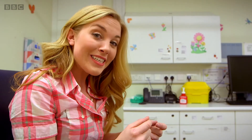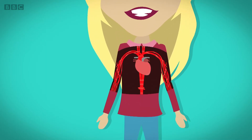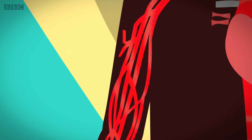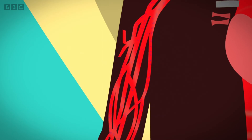Well, to find out we need to see what's going on inside my body when my blood pressure is being taken. Your heart pumps blood all around your body. With each heartbeat it pumps blood through lots of little tubes called blood vessels. Having good blood pressure means your blood is flowing nice and easily around your body — it's not going too fast or too slow.